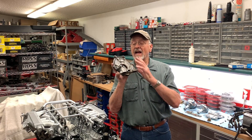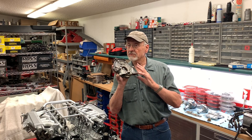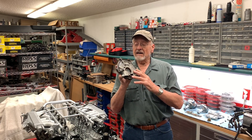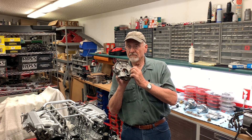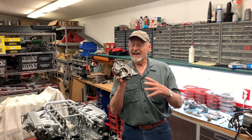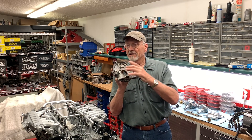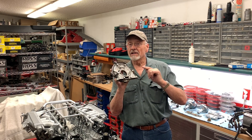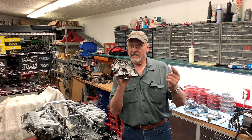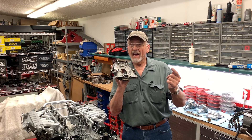The problem with that is that if you are the type that likes to extend your oil change intervals, this isn't going to like that at all. What happens is this begins to wear, but your oil pressure is going to be fine because it's a really big pump. The thing that's going to suffer is the amount of oil that goes through the cooler — and that's what kills your engine. Don't be that guy.